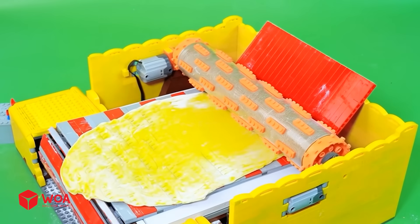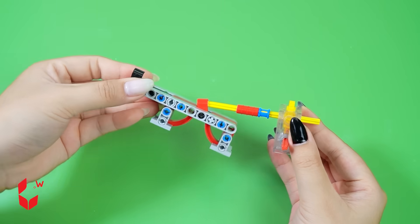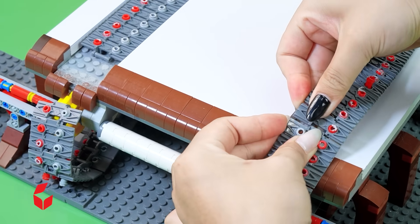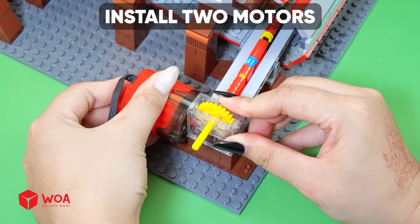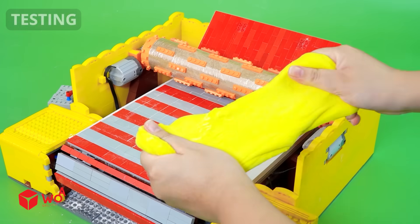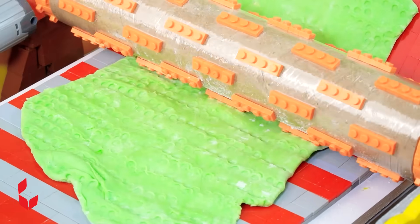How to build the shredder machine. Step one: build the main engine. Step two: build the rolling plate and install the chain. Install two motors, connect to the battery. Step three: build the rolling pin. Testing. Success. Success.